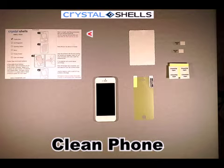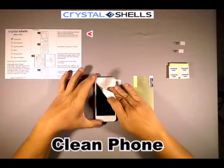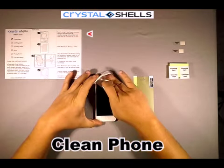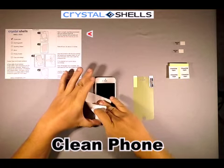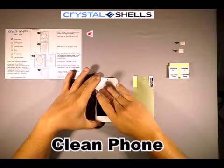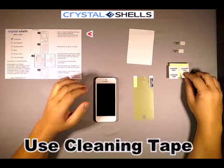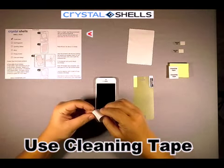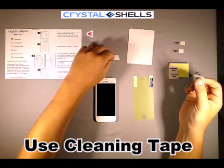First, clean your iPhone using the microfiber cloth. Use the cleaning tape to pick away any remaining tiny impurities. The screen must be clean — any remaining fibers could result in bubbles.